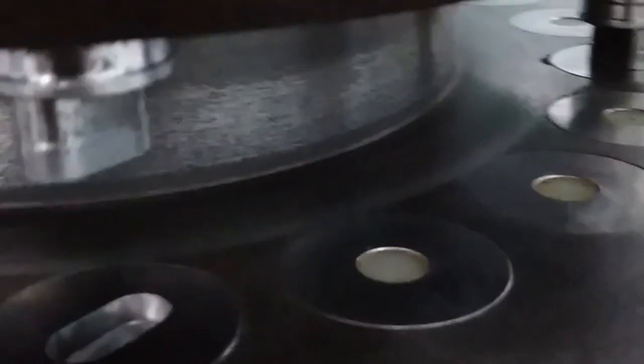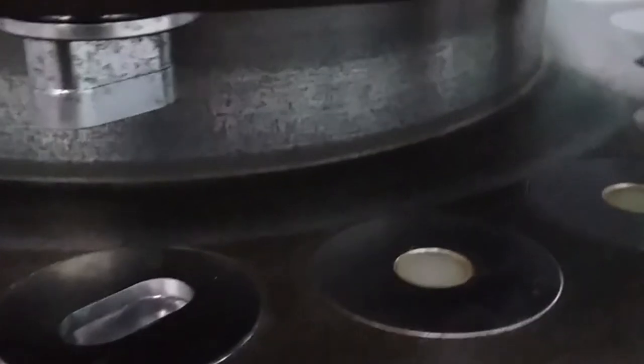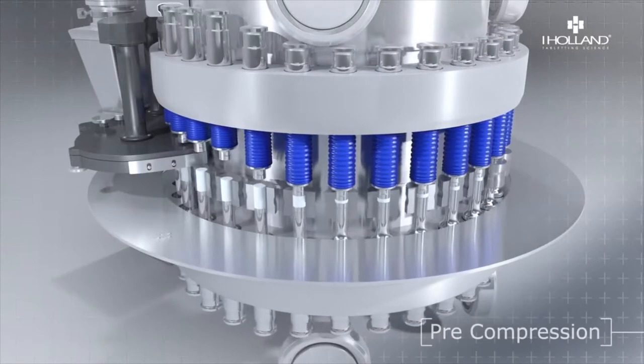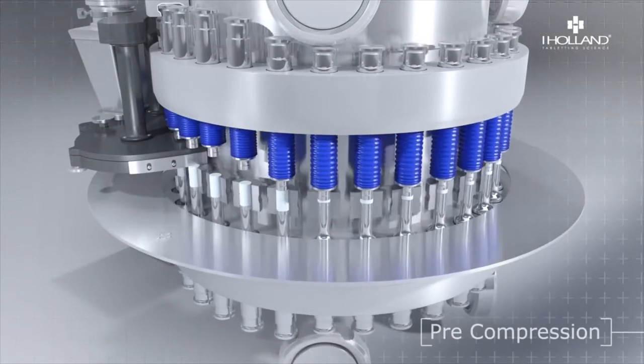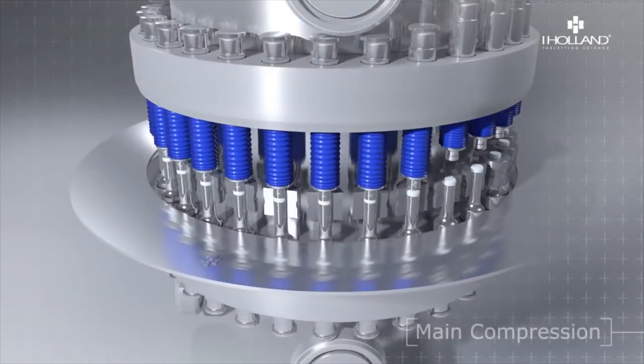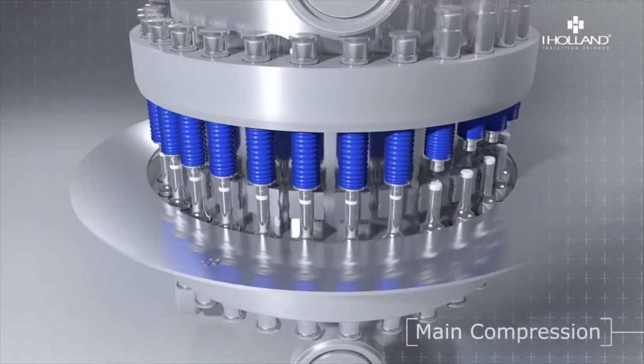The amount of gap decides the weight of the granules to be filled, which determines the weight of the tablet. After filling, we have pre-compression. In some machines there is no pre-compression — the necessity depends on the product being manufactured. In the pre-compression stage, the upper punch and the lower punch press lightly on the powder.